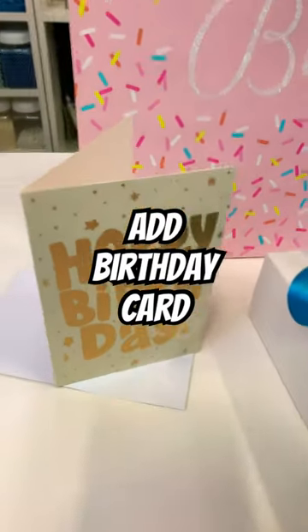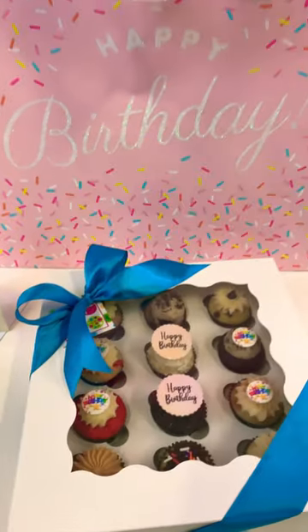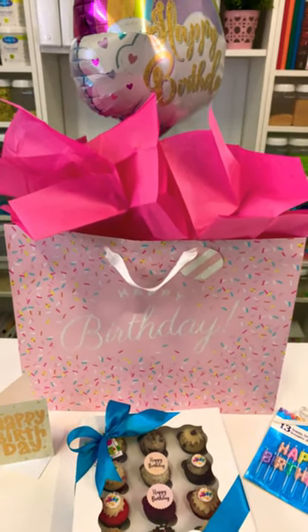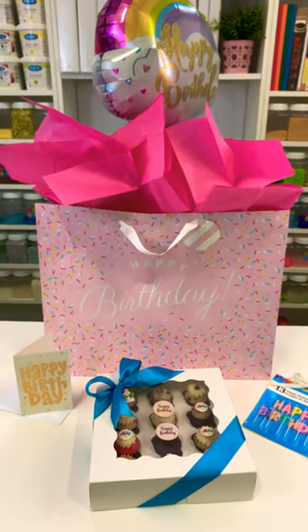Last but not least, I add a beautiful standard size gift card to the order. I then take all these items and bundle them up in a beautiful gift bag, which includes beautiful tissue paper and of course a happy birthday balloon. This bundle creates the total package for any shopper. For more tips, make sure to subscribe.